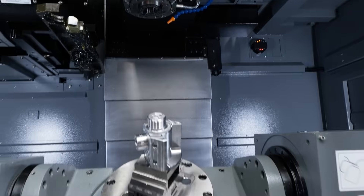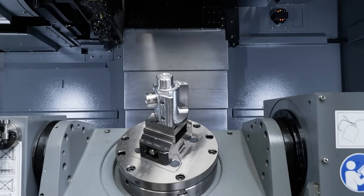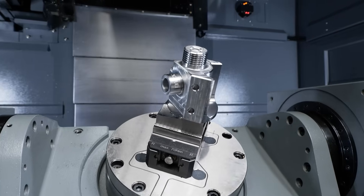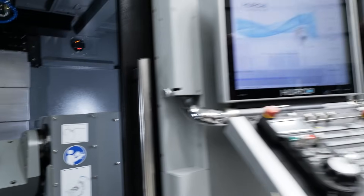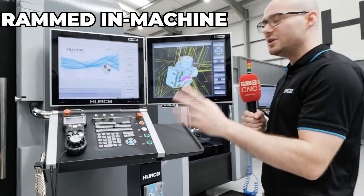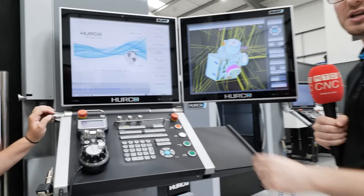That's brilliant. So if we have a look at this part, which obviously needs to use through spindle coolant, how has this been programmed? This part here in the machine has been programmed fully conversational — so all at the control on the machine.